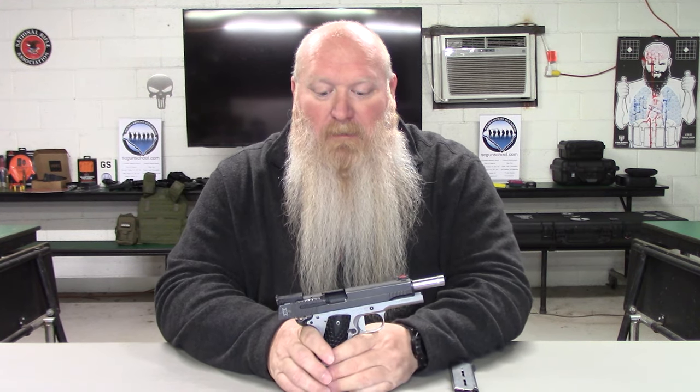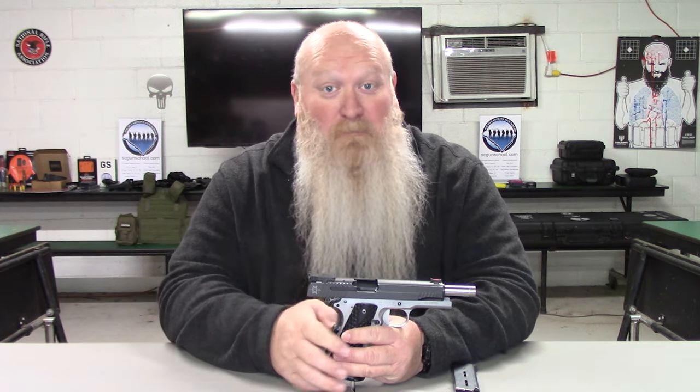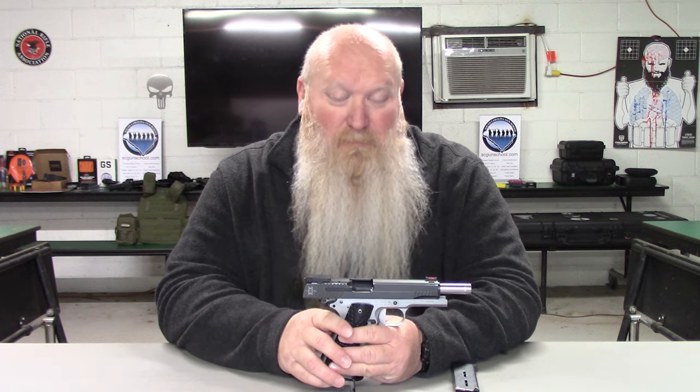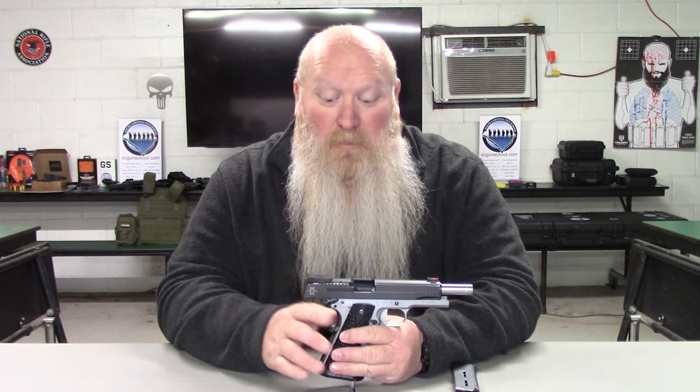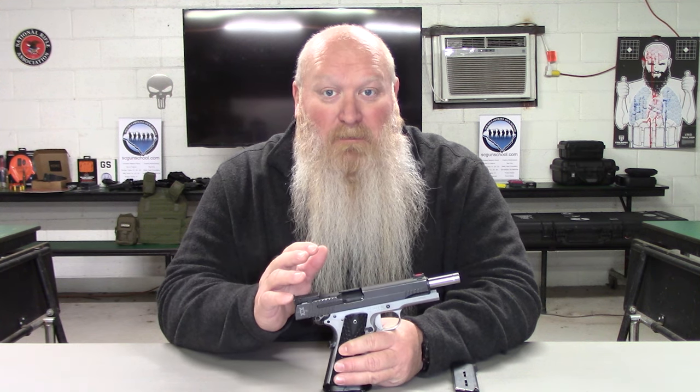This is a gun that was designed in conjunction with Max Michel and SIG Sauer. For those that don't know, Max Michel is a very big competition shooter — very, very good, probably one of the best in the world. That's where it got its name from, 1911 Max, because a lot of what he shoots are 1911s and he is sponsored by SIG. So it would only make sense that they would work together to make a gun, and he worked with their engineers to design it.